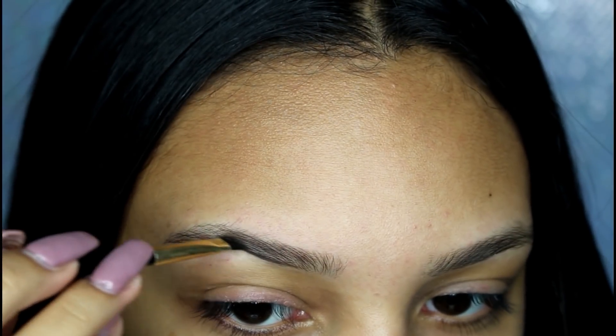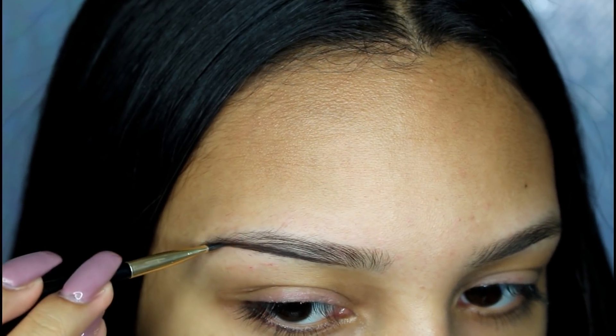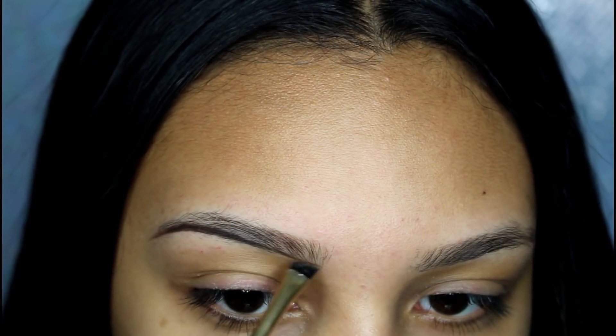I start off by underlining my eyebrow, and I start midway. Then I'll go back to the front, and I lightly go in at the front. I try to not put that much pressure at the front.